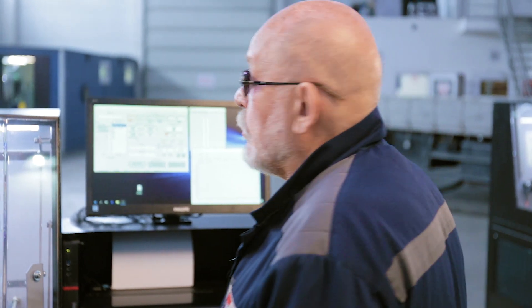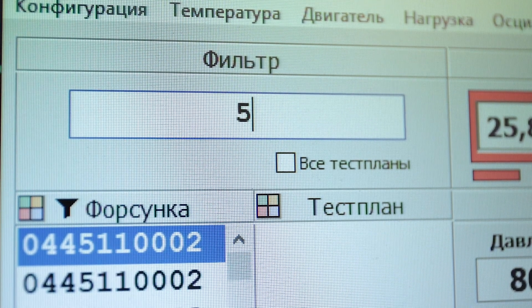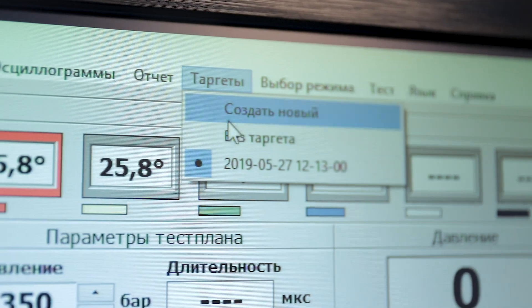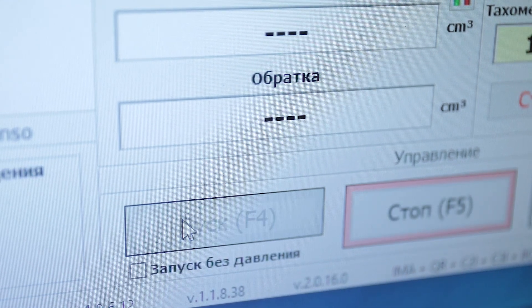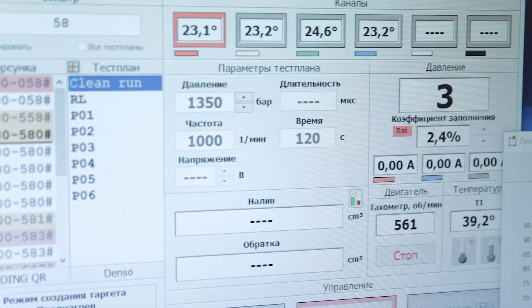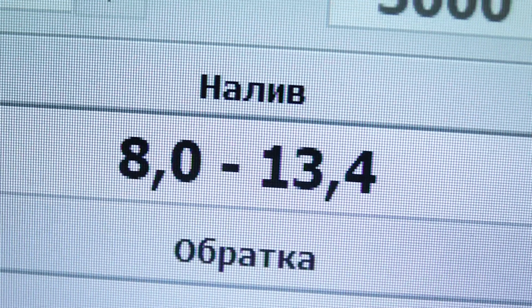Now let's test a Denso nozzle. First, we enter the nozzle number and select it from the list. Then, we select a previously created nozzle target and start the testing. The test bench is on. Dispensing has started.